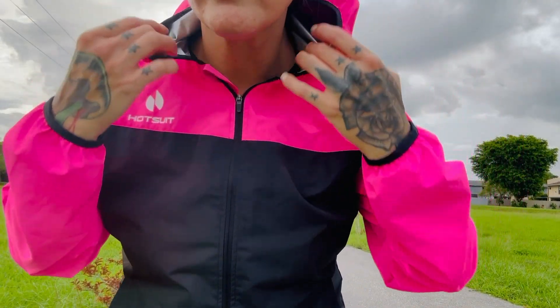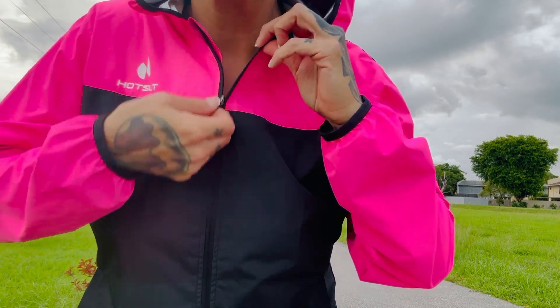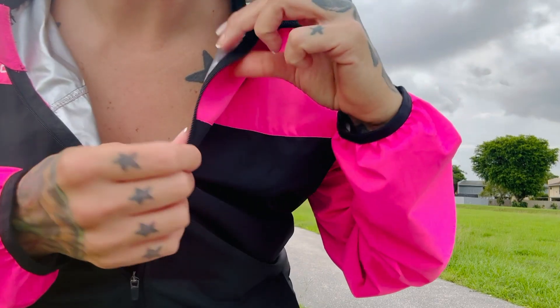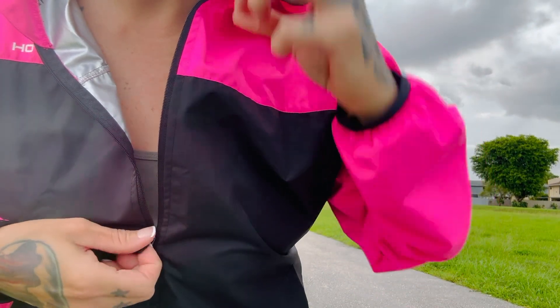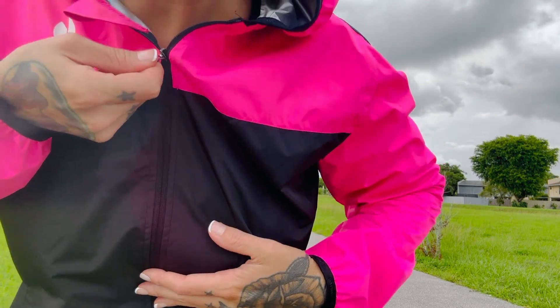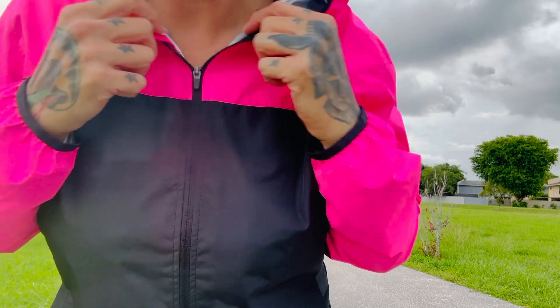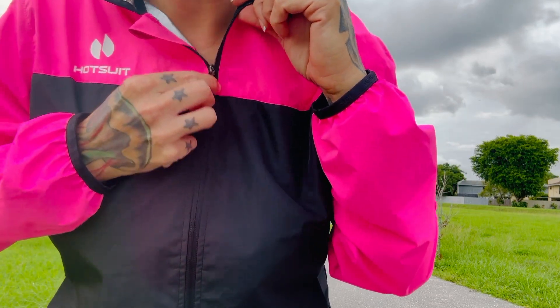The second thing is the quality and the looks. I got the hot pink and black one. It's a long sleeve and it comes with a hoodie. The material is fantastic — it's durable and does the job, compared to the cheaper ones which easily tear. I do prefer the zipper over the pullover ones, because this is going to get you drenched so you might need to open it, and the zipper helps with that.